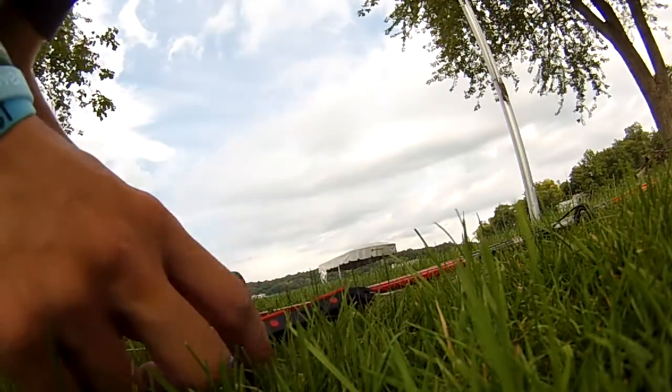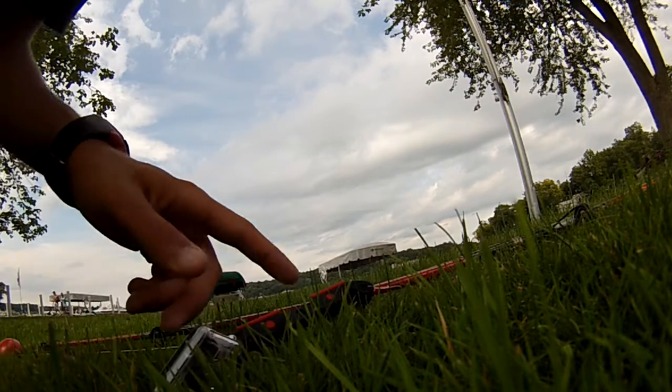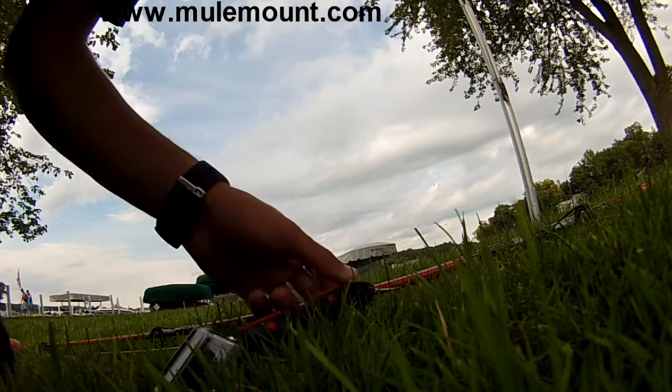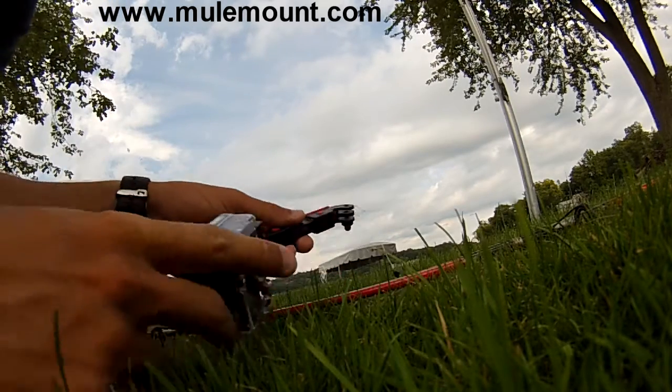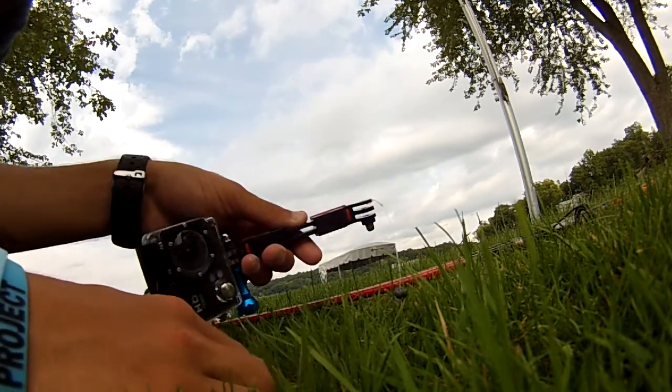What I'm using for this mount is just the GoPro camera and then a Mule mount — that's M-U-L-E mount. It pretty much allows you to connect two GoPros to one different mounting option if you want.